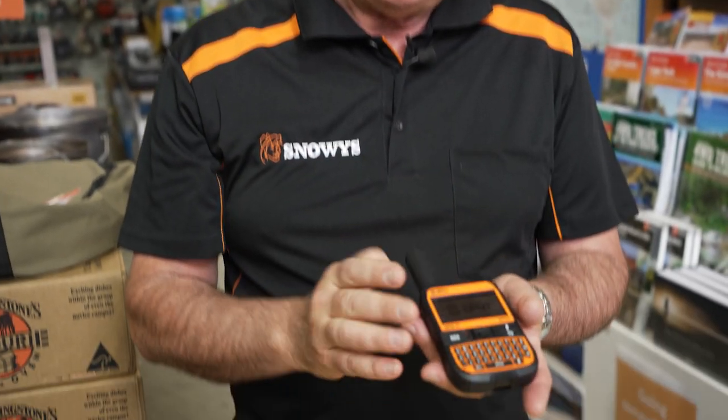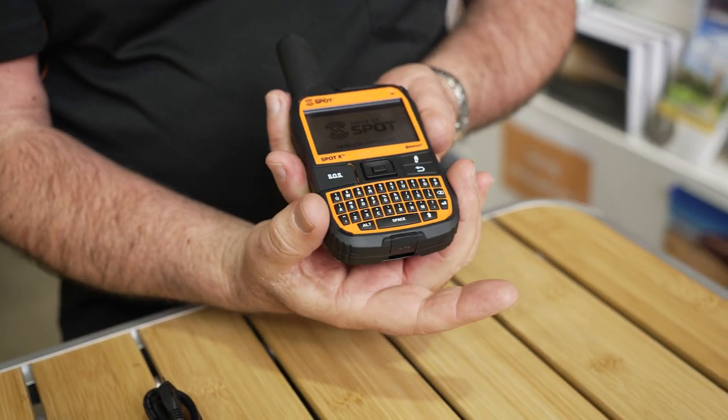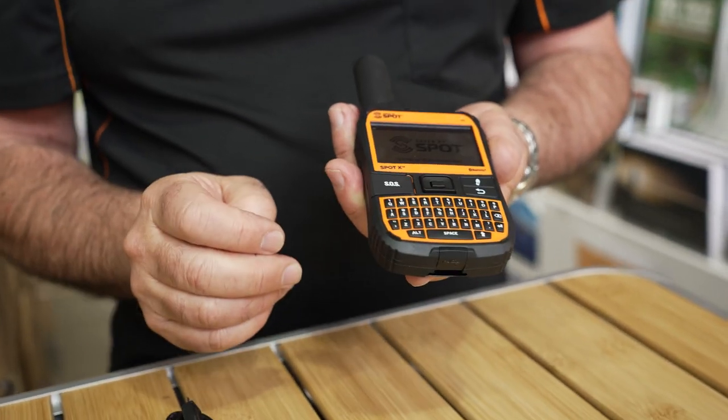The device comes in at about 200 grams. You've got 17 centimetres overall length, about 17 centimetres wide, and about two and a half centimetres in depth.